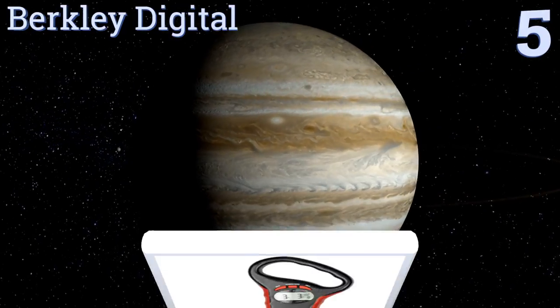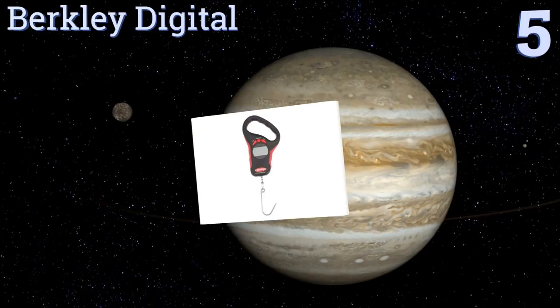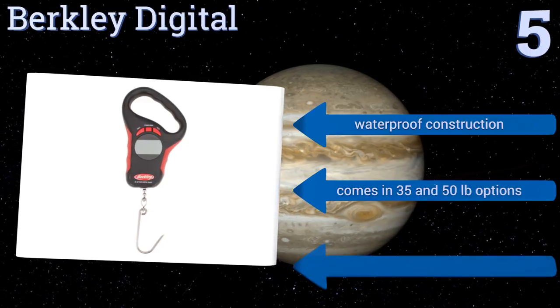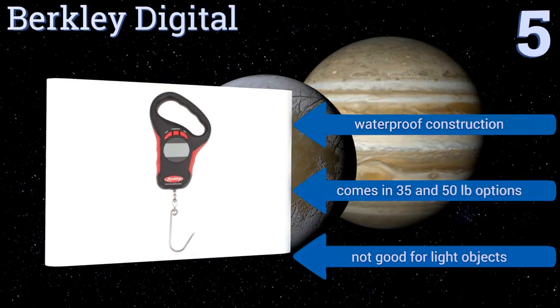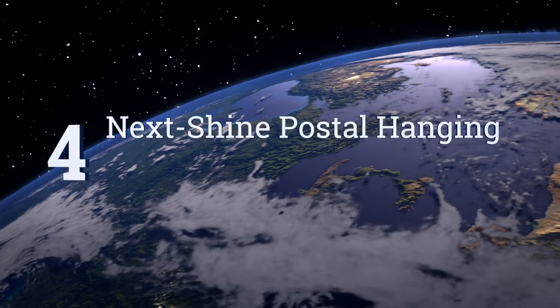Moving up our list to number five, an angled handle makes the Berkley Digital more comfortable to use than most other models, particularly when you're assessing extra large fish. The auto culling feature quickly identifies your heaviest score, saving you time and energy on the water. It's a waterproof construction that comes in 35 and 50 pound options, but it's not good for light objects.